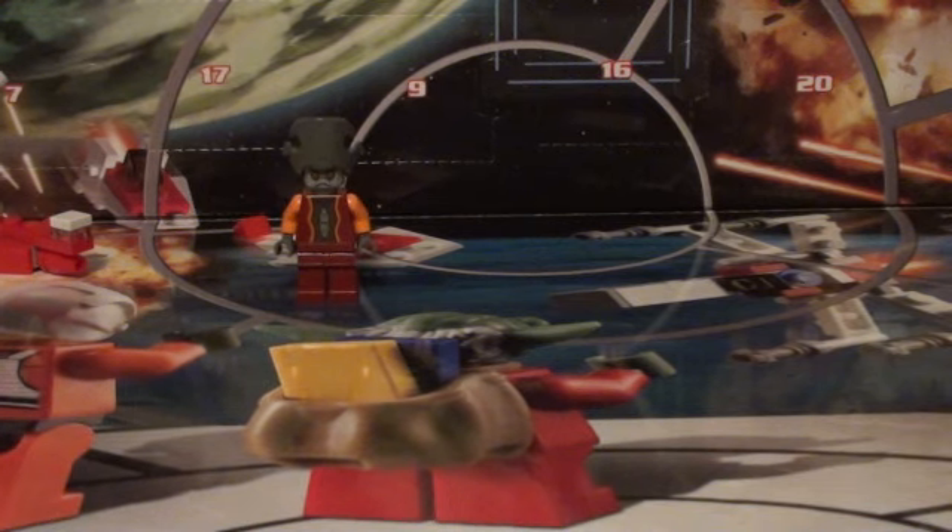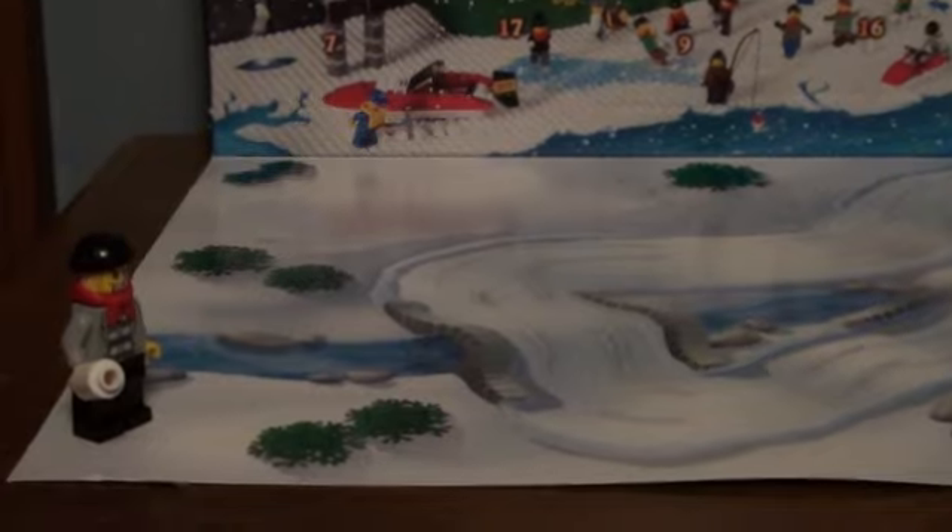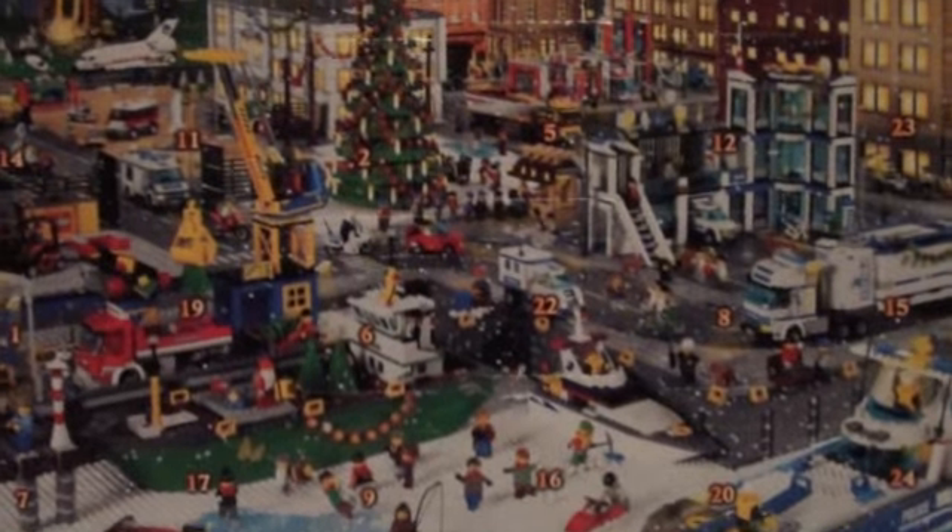And now to the LEGO City one. Again, nothing really exciting there. So Day 2, right in the middle.